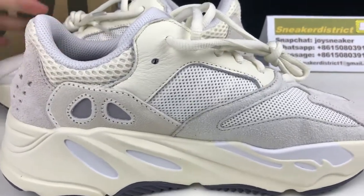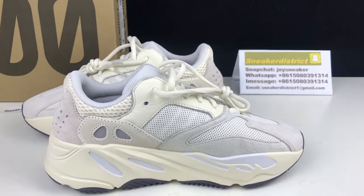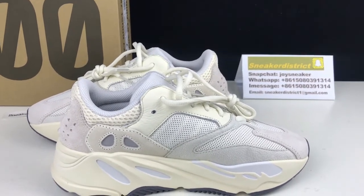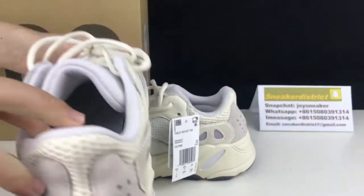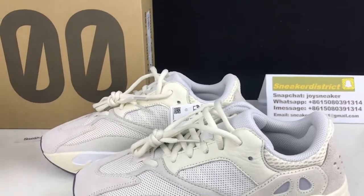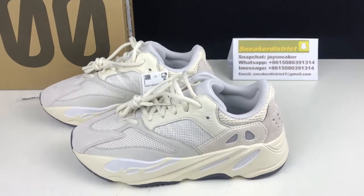All in all, this is a very nice colorway of the Yeezy 700. If you want to check out more colorways of the Yeezy 700, you can go to our website sneakerdistrict.net. Next I will show you guys an on-foot review — I'll show you guys on the market, let's go.